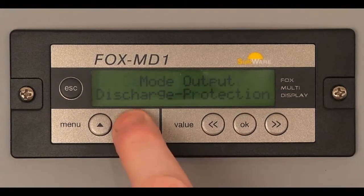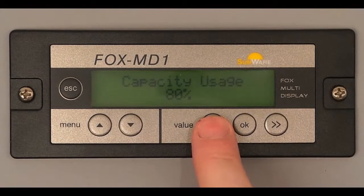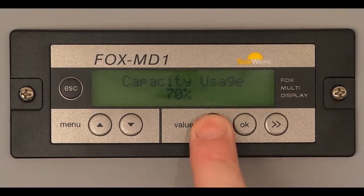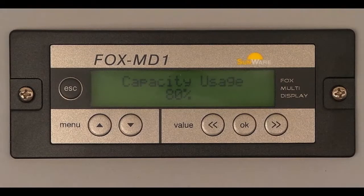In this menu you can adjust how deeply the battery may be discharged before the charge controller switches off the consumers. The output port is always powered by B1.